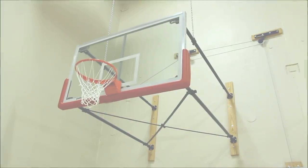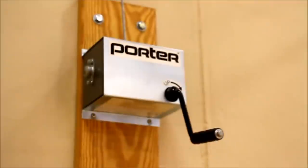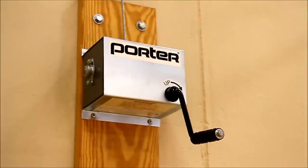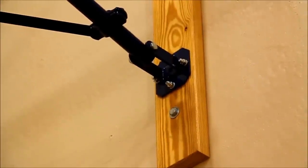For an upward folding wall-mounted backstop, the 219 model by Porter can't be beat. The backstop folds up with a hoisting winch for compact storage of both the framework and the backboard. A special offset hinge fitting arrangement allows the backstop to fold nearly flat against the wall.